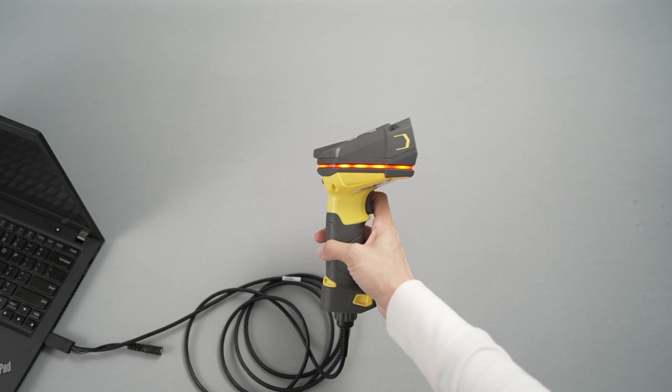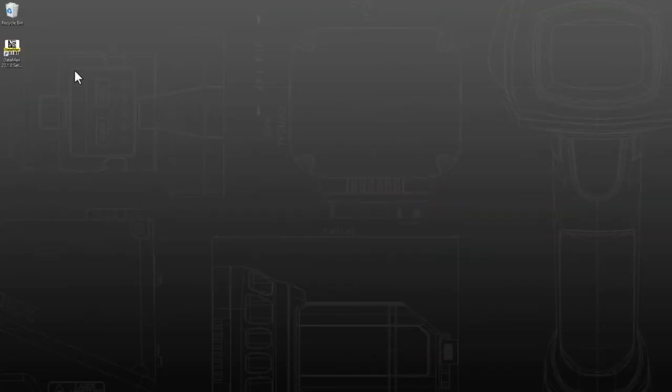Once the LEDs around the head of the reader are on, the Dataman 8700 is ready. The setup process can now be completed in the Dataman setup tool. If you have not already downloaded the software, refer to the Dataman setup tool install video for instructions.